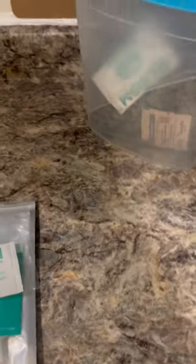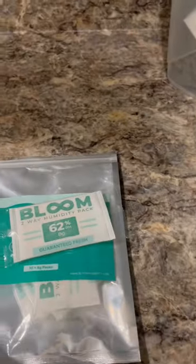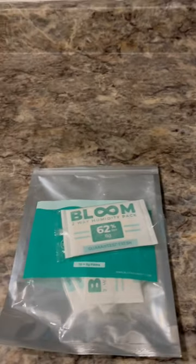It'll keep it like that for months — it'll prevent dryness, it'll prevent mold. They're great. So if your weed's getting too dry or not storing well, use these. Look, I've got them here — I've got them in all these containers. That's how I do it.